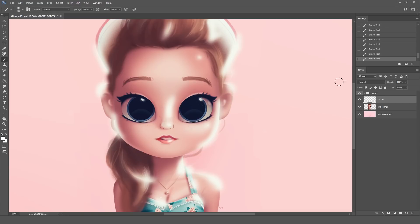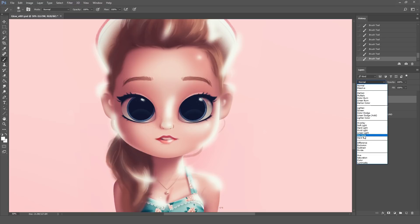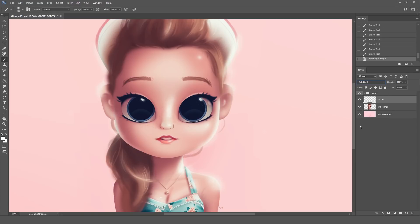To make this a much more subtle effect we're going to go to the blending modes and pick soft light. As you can see these are no longer just some white strokes — this layer is actually enhancing the highlights below.